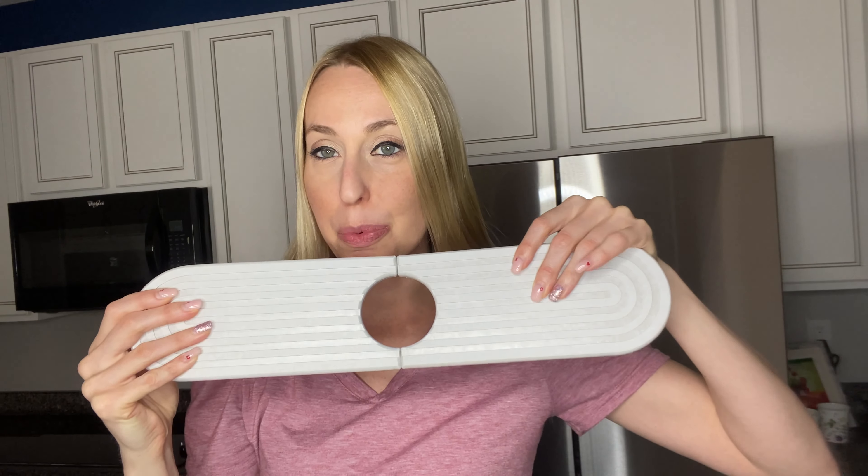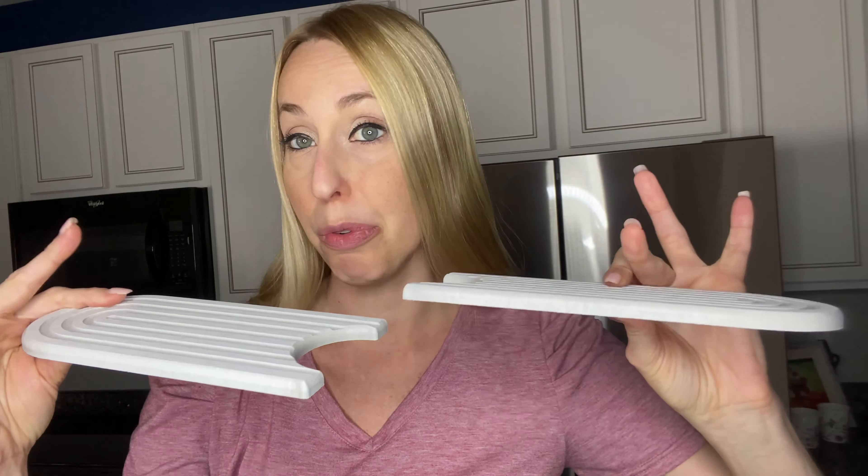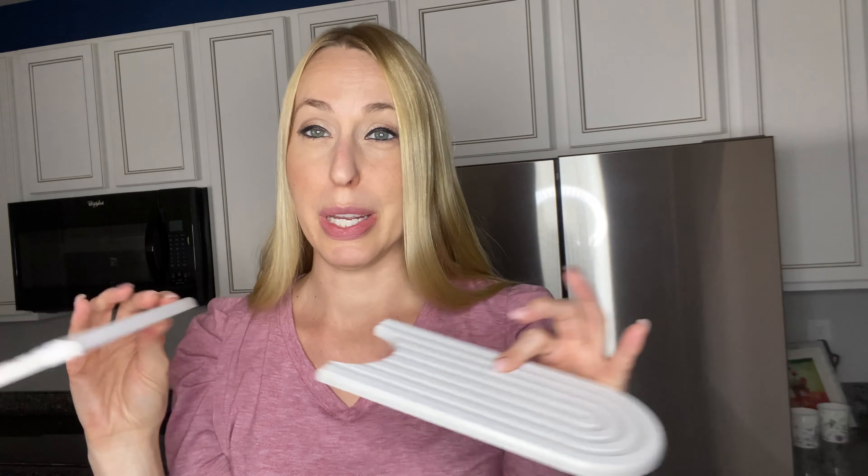I don't know if you guys have seen these before, but they're amazing. Literally, they can get wet and the water absorbs really quickly from them. Really fun design on it. This part goes around your faucet like so, and it just sits there absorbing any water that gets in the area.